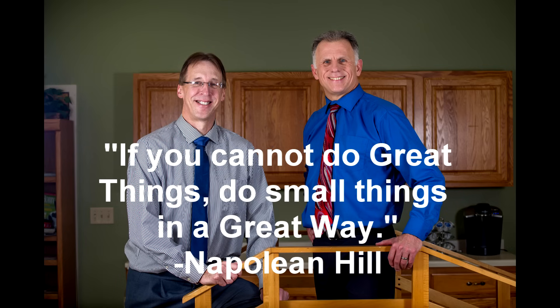Bob and Brad, the two most famous physical therapists on the internet. Hi folks, I'm Bob Schrupp, physical therapist. Brad Heineck, physical therapist. Together we are the most famous physical therapists on the internet, in our opinion of course.